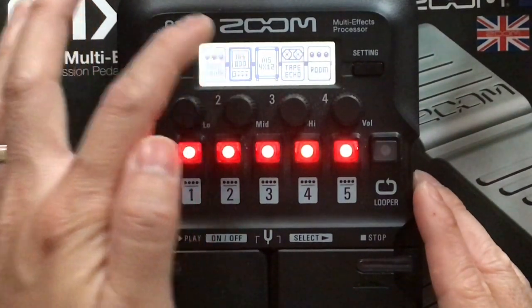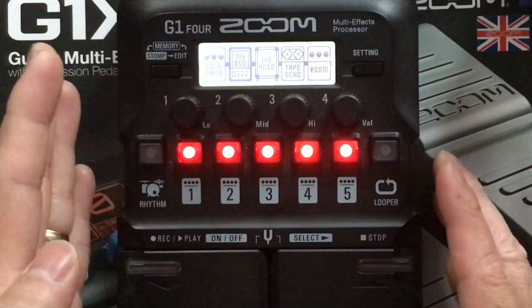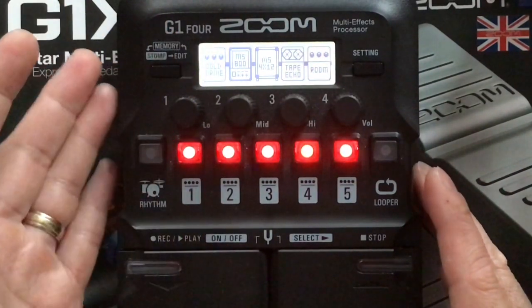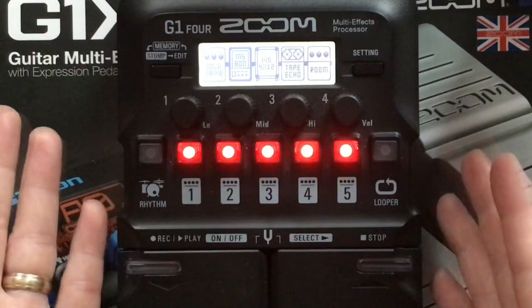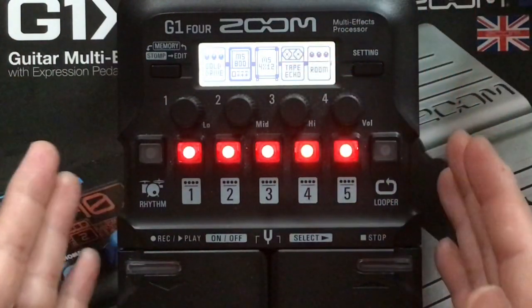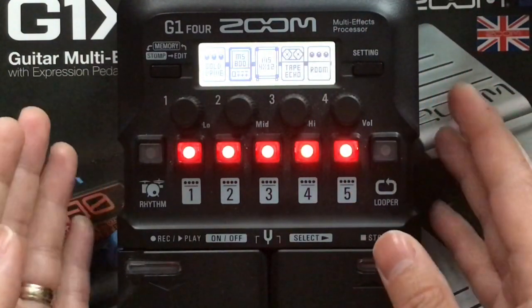You can always change the amp sim for a cleaner sound, and you can turn on and off the Gold Drive or change it for a heavier distortion pedal. Also with your delay, you can adjust the delay time, the feedback, and the repeats so that it will suit other songs of Paramore.